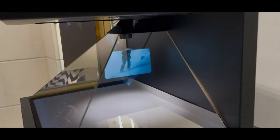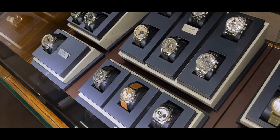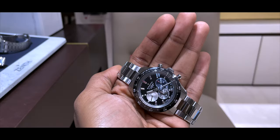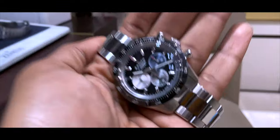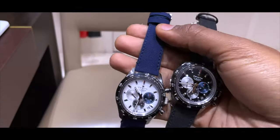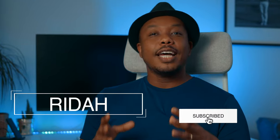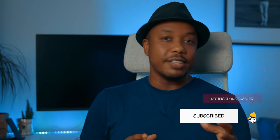I also did an Instagram poll that came back about 83% saying I should still give my opinion about this watch. What's going on guys? My name is Rida and I got hands-on with the new novelties from Zenith.